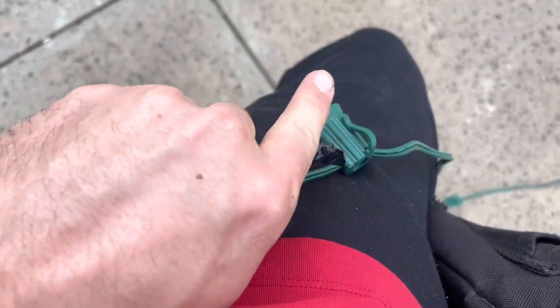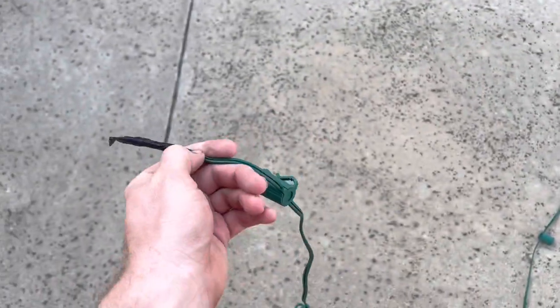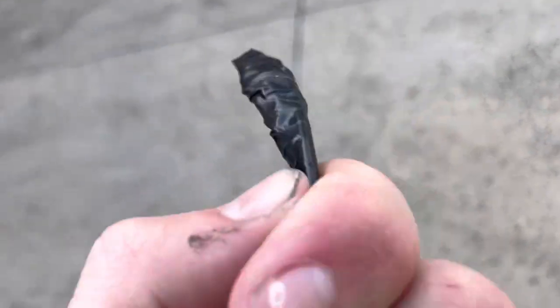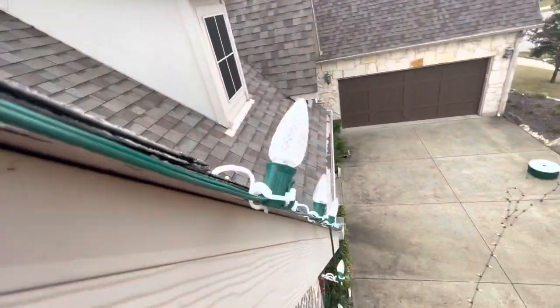What you'll do is tuck the excess behind that little clip right here. That way, if the customer ever wants to extend their lights, you're able to — you'll have six inches to work with to make a connection. So to get one on the peak every time, what you got to do is start from the peak and work your way down.